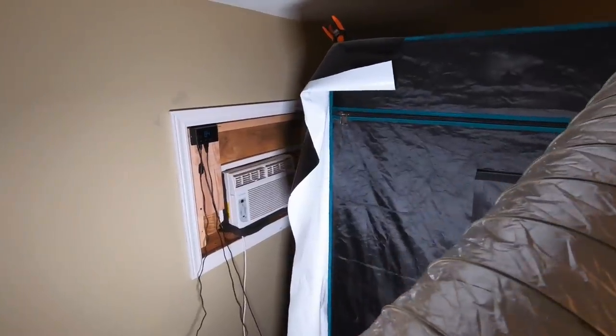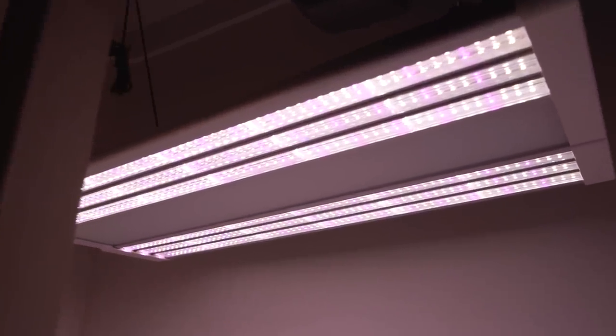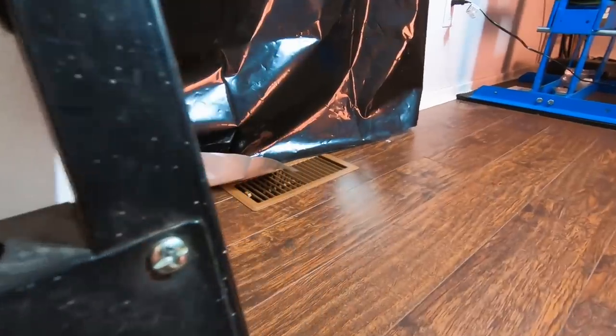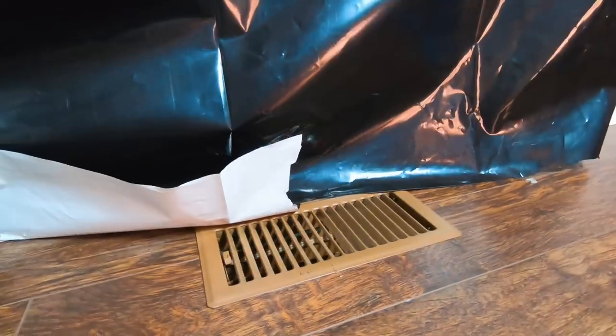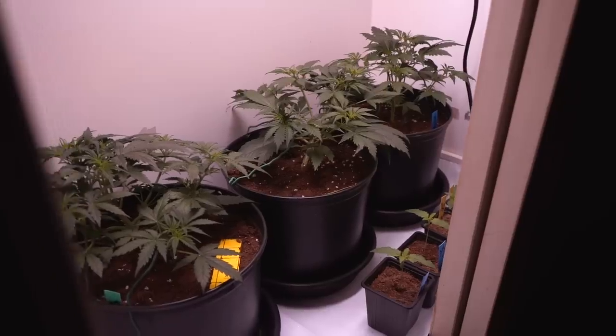The only way to solve heat issues is by using an AC unit. The small 3x2 closet grow has never used one, but we're talking a measly 180 watts. During summertime, the central air is always more than enough to keep the grow in the high 70s, and in winter it's even easier to keep cool.